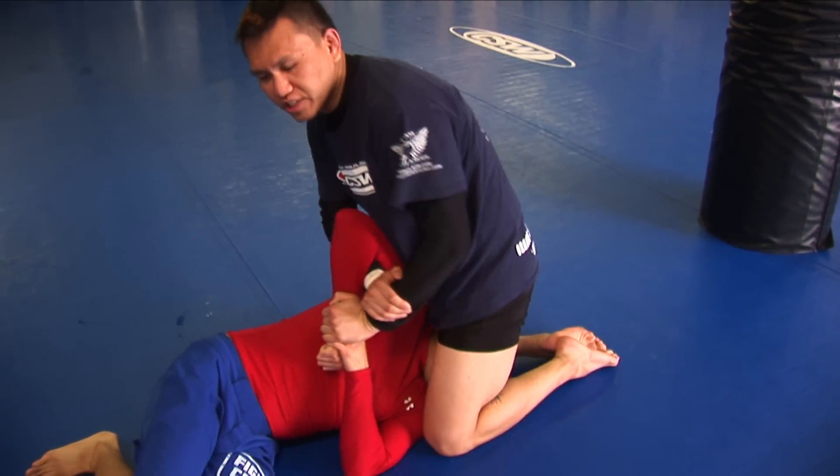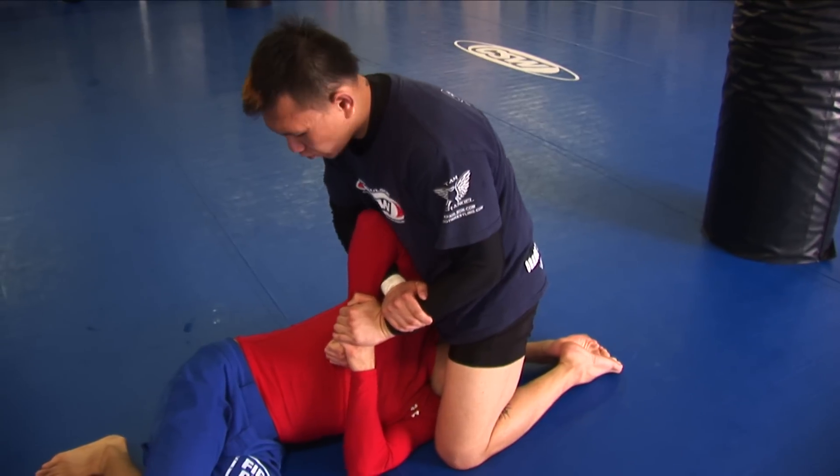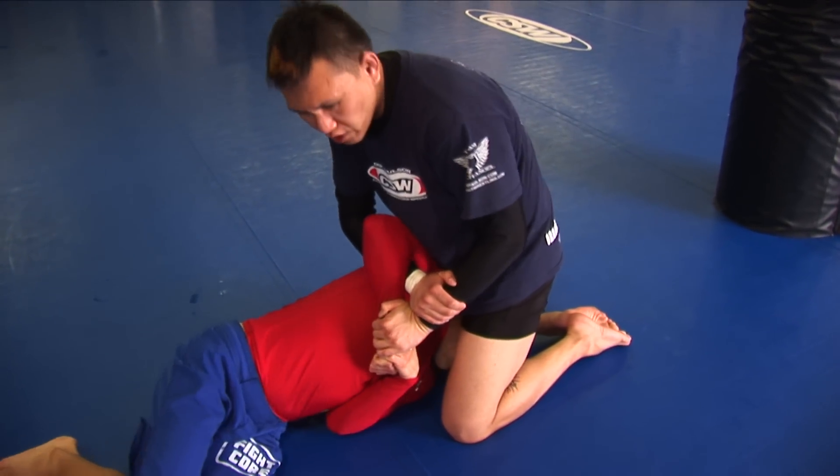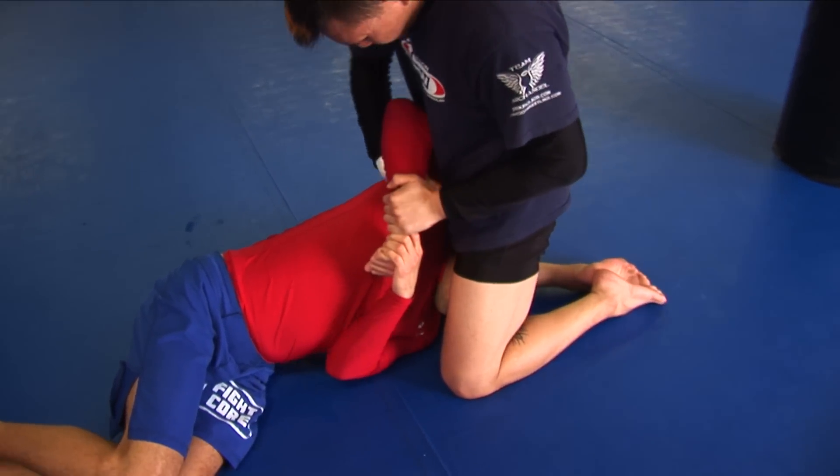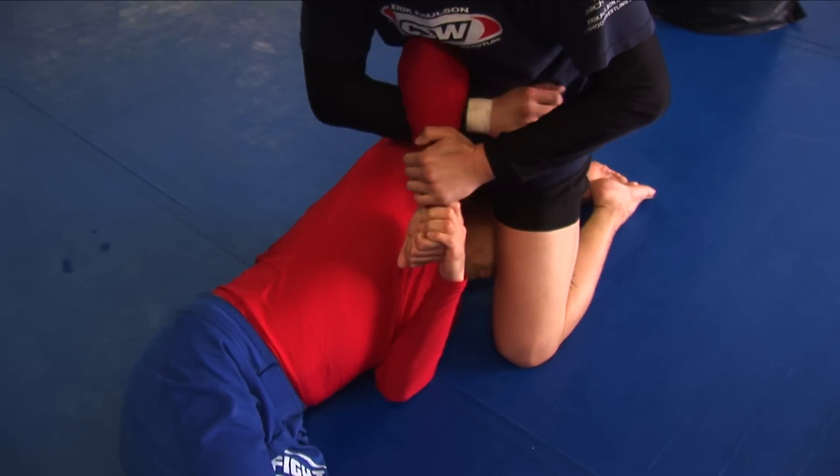So from a catch 69, I go for the chicken wing — or whatever you want to call it. He's usually going to defend it. But I want to try to pull to close his angle up, and I want to get his forearm aligned to his humerus.